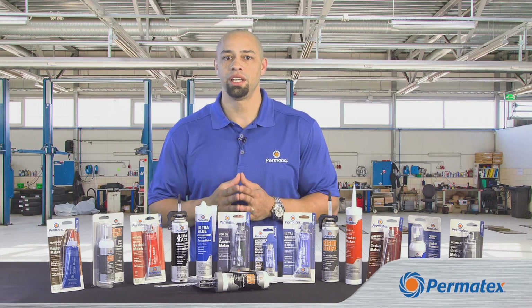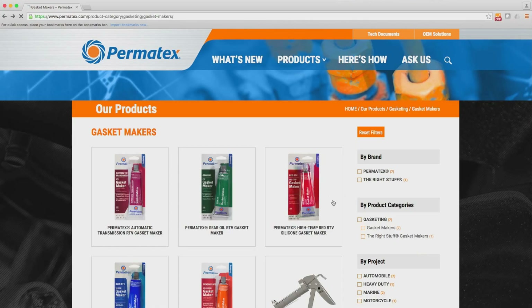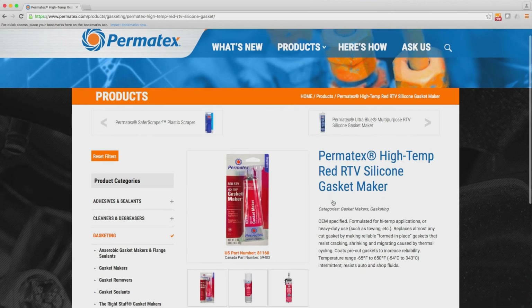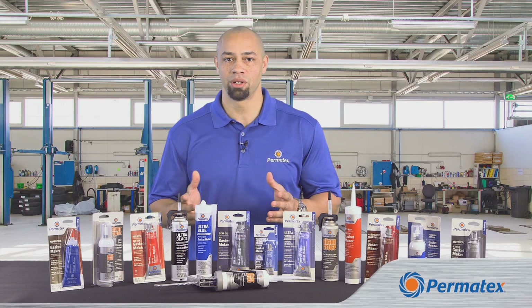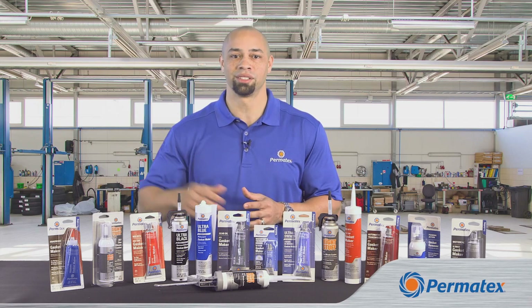Remember, each type is offered in more than one formula. To learn which specific formula is right for your job, you can watch our other videos or check out our website at permatex.com. I'm Curtis Haines from Permatex, and thanks for watching.